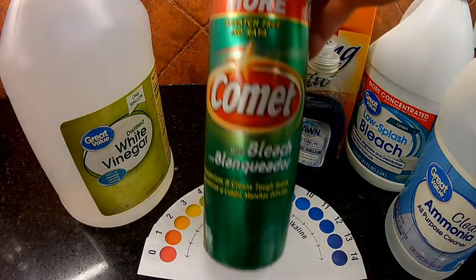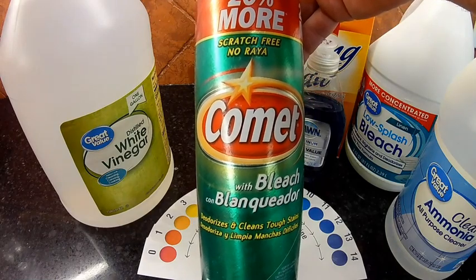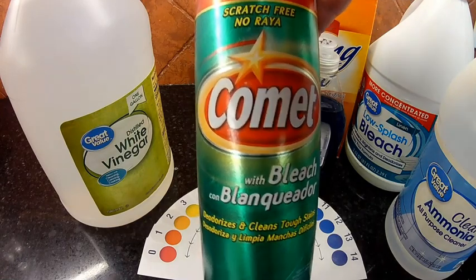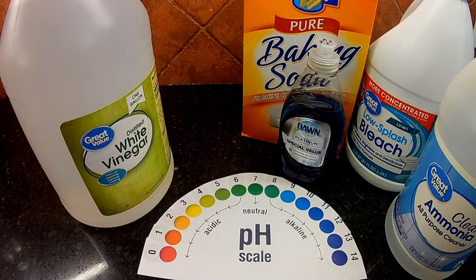One cleaner I didn't include is Comet Cleanser — there are two problems with it: one, it is abrasive, and two, it contains bleach, which is not recommended by Harvest Right. When cleaning your freeze dryer, there should be two objectives. First, we want not to damage the stainless steel of the freeze dryer. Second, we want to be able to sanitize the freeze dryer and remove any possible transfer of bacteria from surface to food.